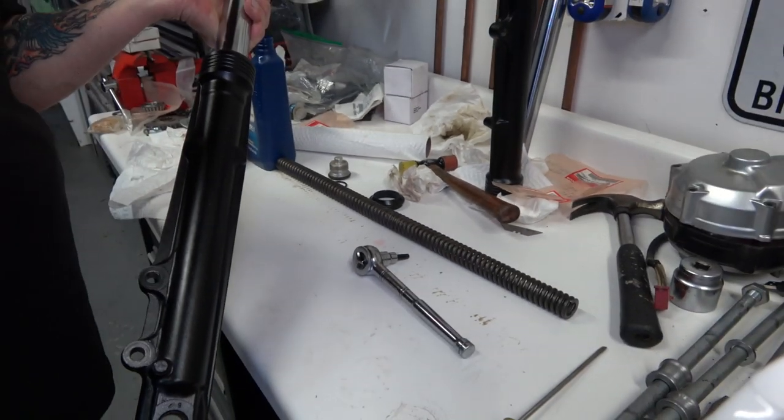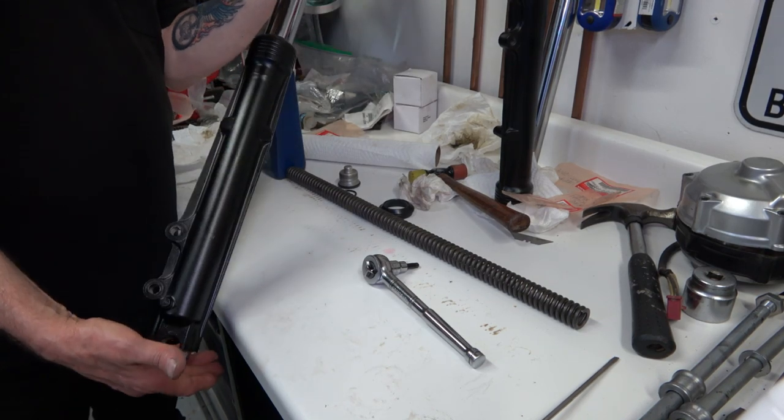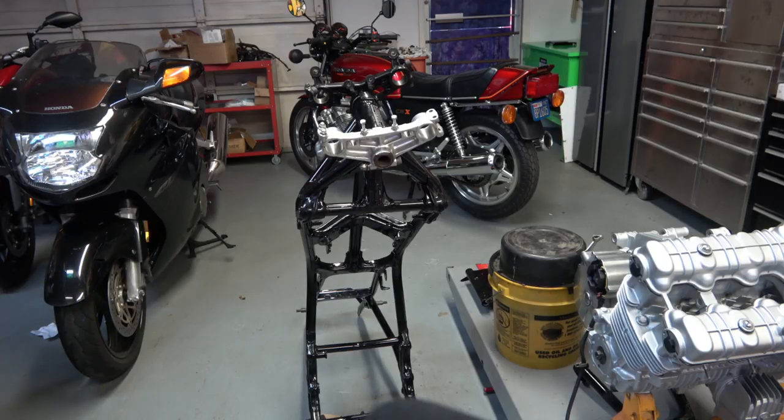And that's it for the fork assembly. Then you just slip it back into the triple tree.